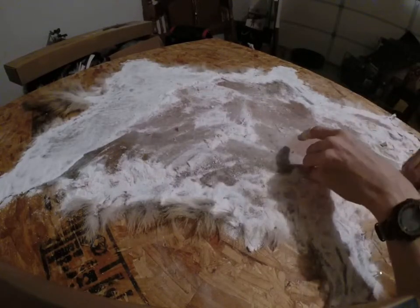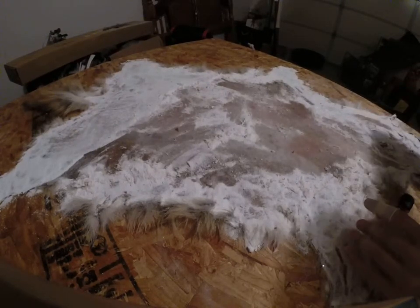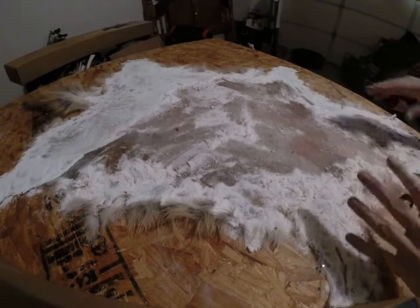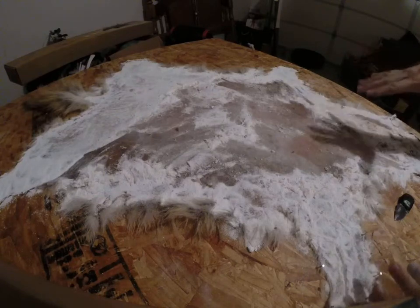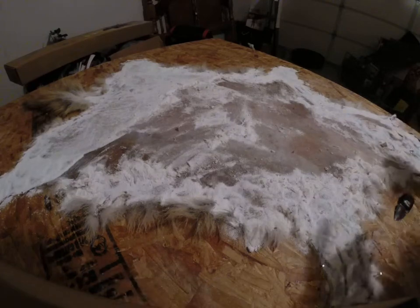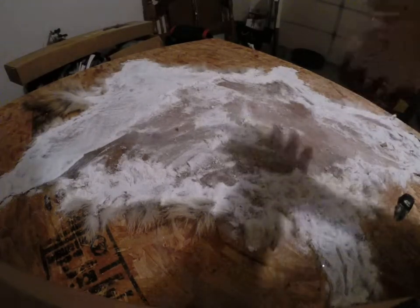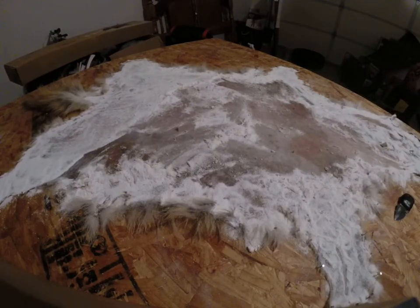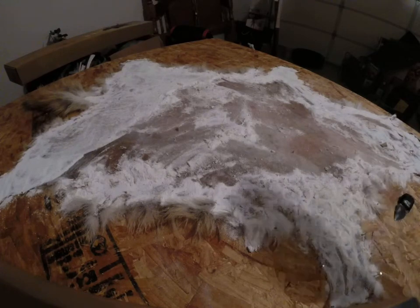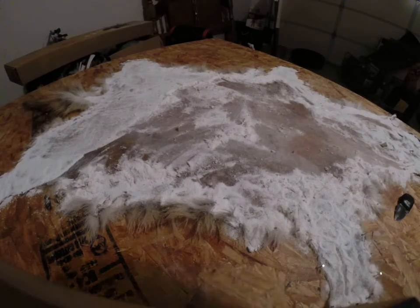Yeah, there's still a lot of moisture in it despite being pretty hard and rigid — it's still pretty moist. But if you took the tacks off it would stay in this position pretty much, although it would start to warp over time. Alright guys, that's gonna be it on this one. I will follow up and show you the hide once it's completely dried and on display so you can see what the end product looks like. Make sure to like, comment, subscribe — thanks for watching.